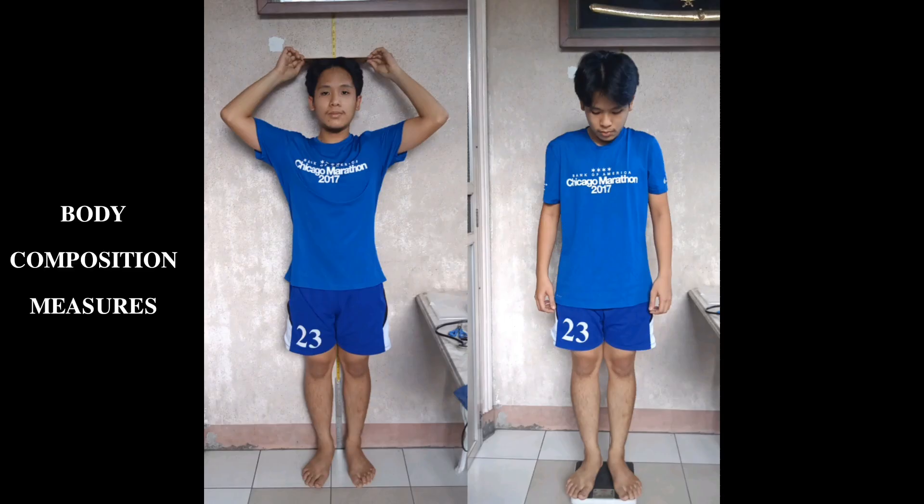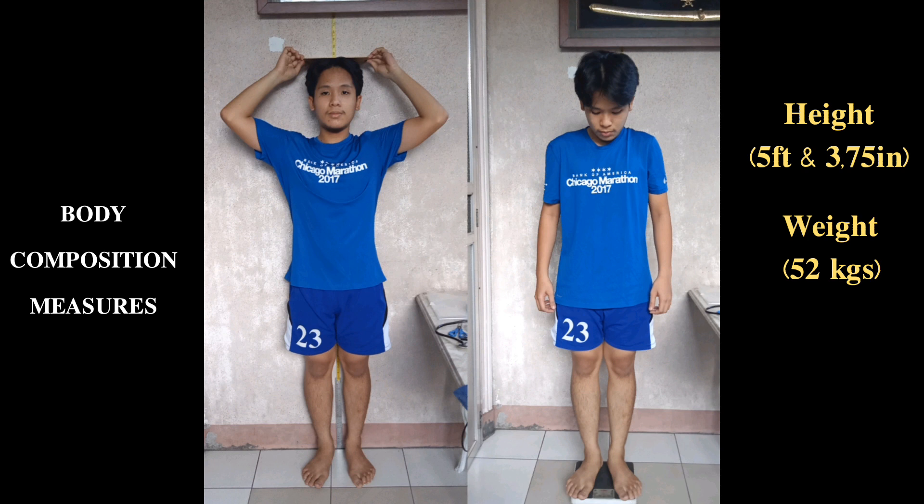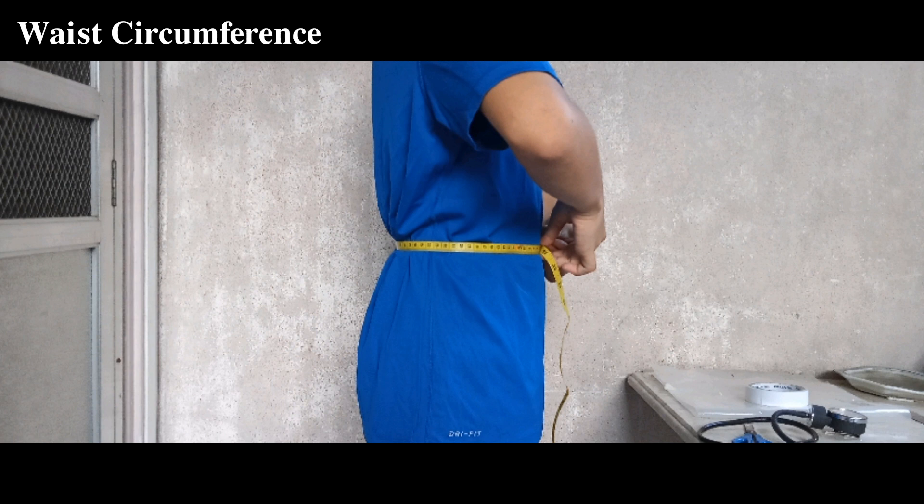For my height, I used improvised tools such as a combination of ruler and tape measure, and also a piece of wood to mark my height. In feet and inches, my height is 5 feet and 3.75 inches. For my weight, since we have a weighing scale in kilograms, my weight is 52 kilograms. From that, my BMI or body mass index is 19.82, and its classification is normal.